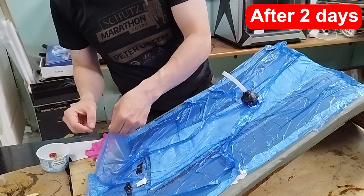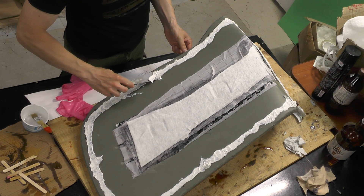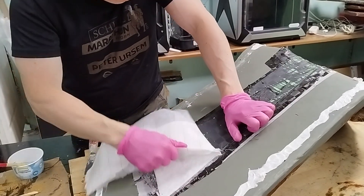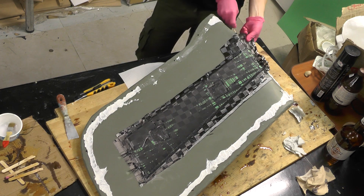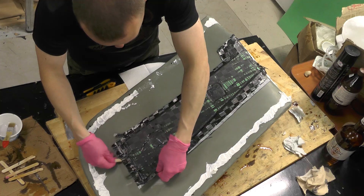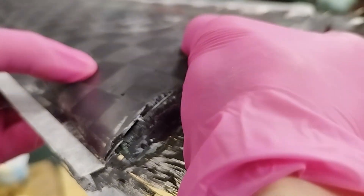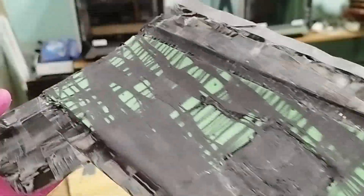Once the resin cured, I removed the bag. The sealant had dried but was still a little tacky, and it came off easily with a scraper. I tore off the peel ply and removed the part. The outer carbon layer in some areas didn't bond to the foam due to lack of adhesion between epoxy resin and foam. The inner layer bonded much better since I had pre-coated the foam sheet with resin, and some of it penetrated into the pores.